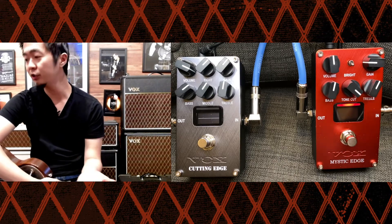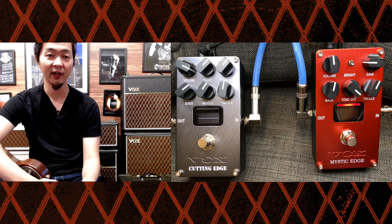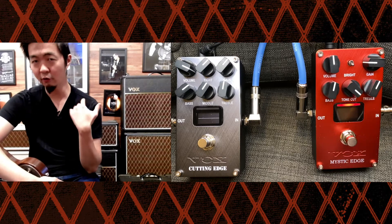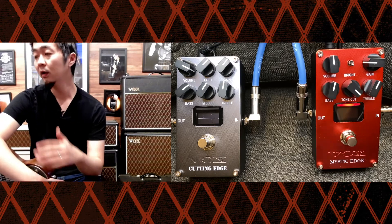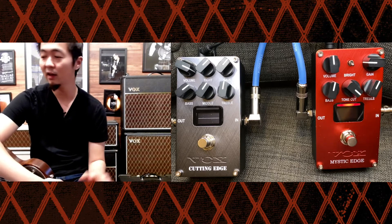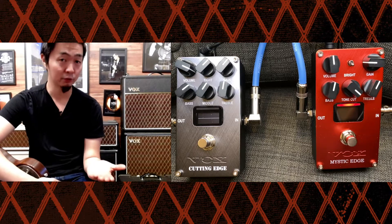One thing you should note is that there is no delay or gap whenever I switch these two pedals. We've all been there where you're trying to use different amp modeling and when you're switching amps there is that slight delay. That always drove me nuts. In this case it just switches automatically with no delay — it switches right when you hit it.